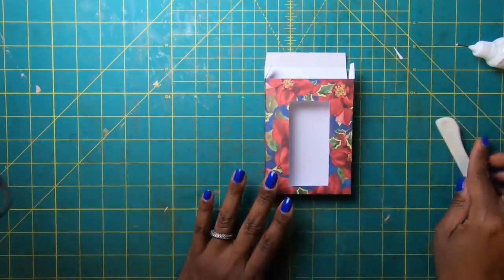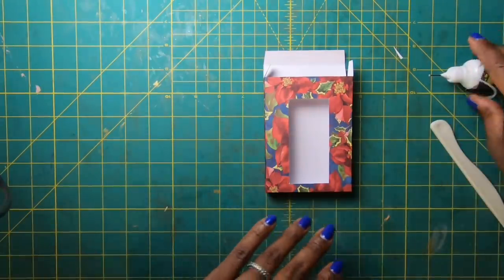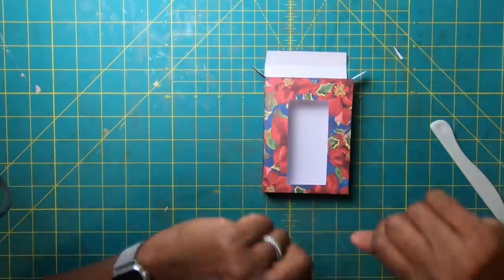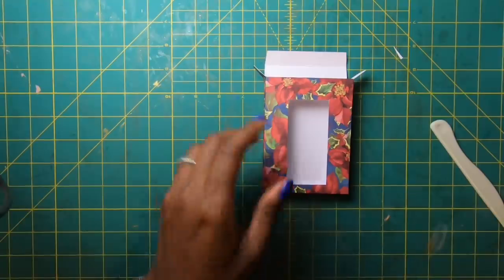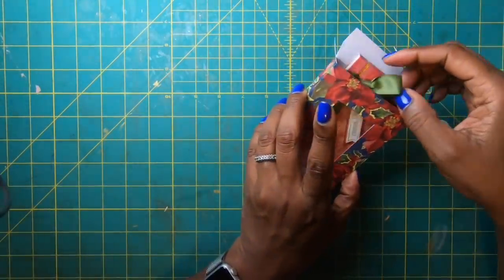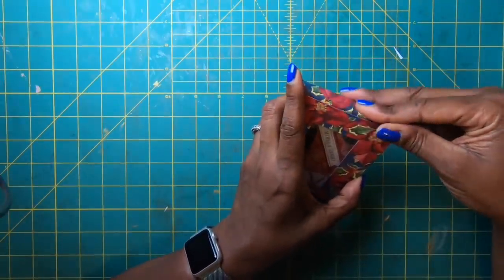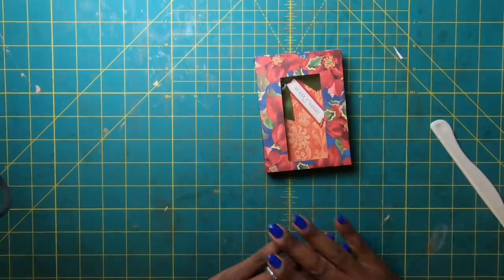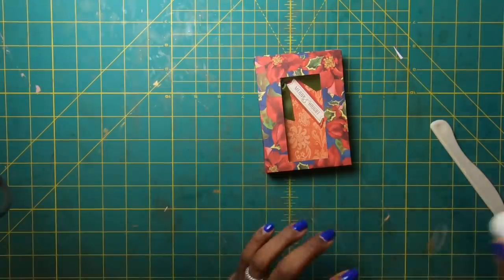It does not take any special skill — you can do this, you can make tons of these. We've got our box! Take one of the little skinnies, put it inside just like that, and close the box. So simple, so cute, so easy. Now let's decorate — just ever so lightly, but it'll make a world of difference.